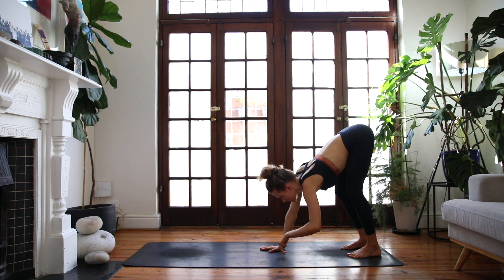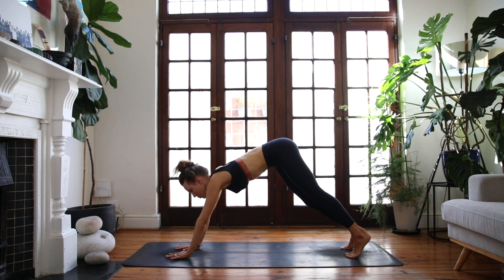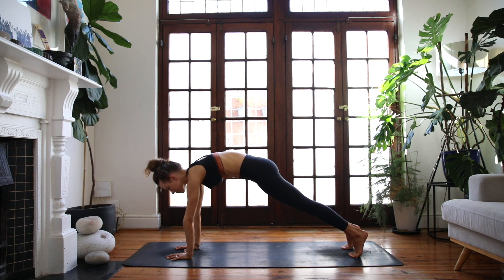Start to walk forwards into plank pose, taking it nice and slow. Bring your shoulders over your wrists, draw your heels back, push away from the earth and round through the upper back. Pull your navel into your spine, finding that subtle activation, and breathe fully into the whole body.